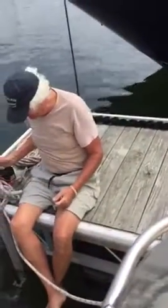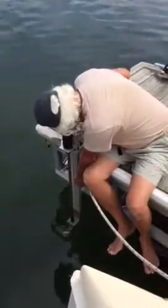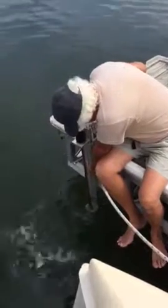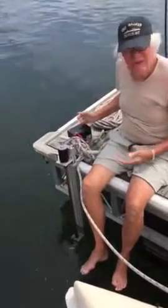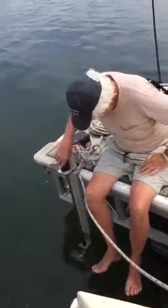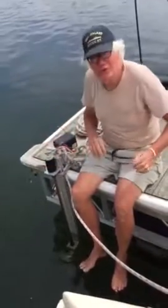Everything about this is good. One more time. Whoa, hon — that's some serious water for a tiny motor. I thought your motor is small. How come it's strong? It's strong because it's a good motor.